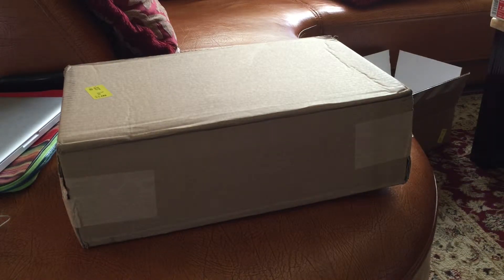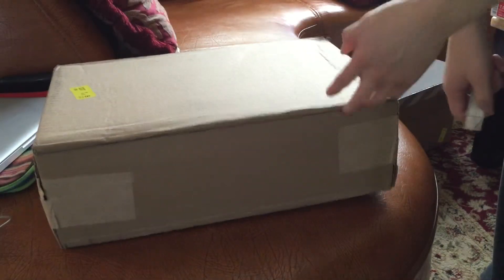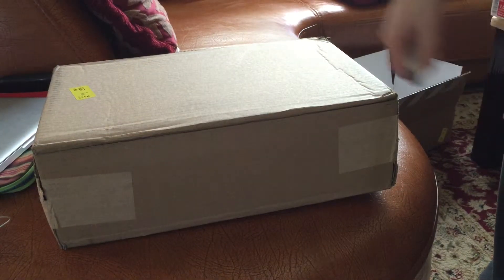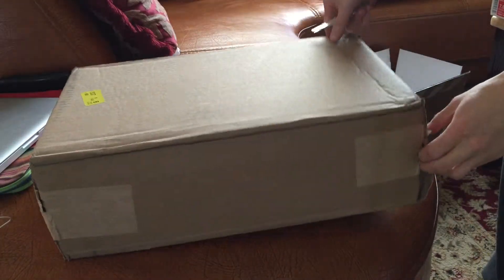Got a new package in today. Got these off Jimmy Jazz. They got a restock of the Jordan Fine Metallics. Had to cop me another pair because I really love the colorway.